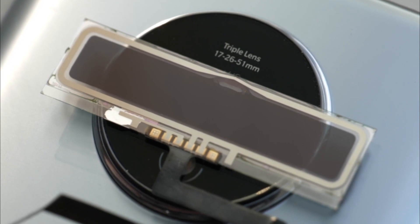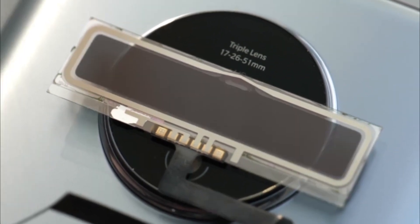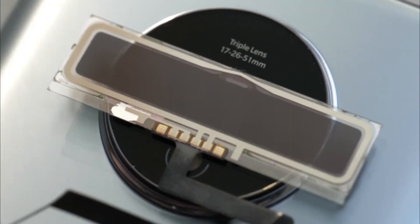Using an electrical signal, the glass actually changes so that when you're using the camera the light will be able to pass through, but when you're not using it, it will look and appear as if absolutely nothing is there at all.